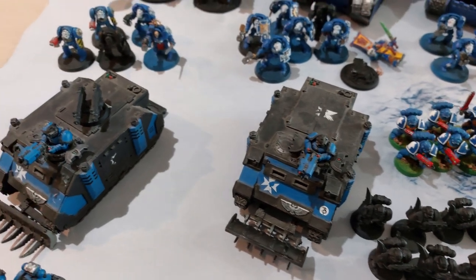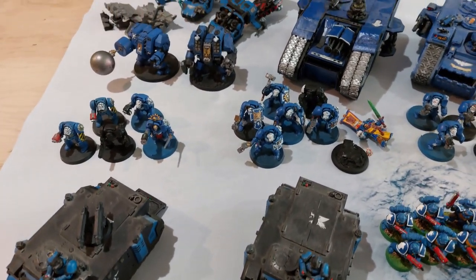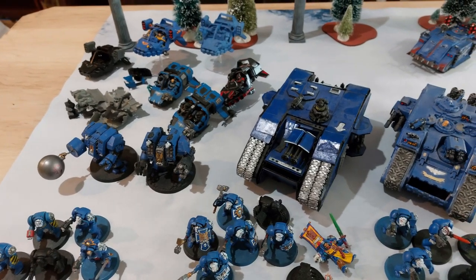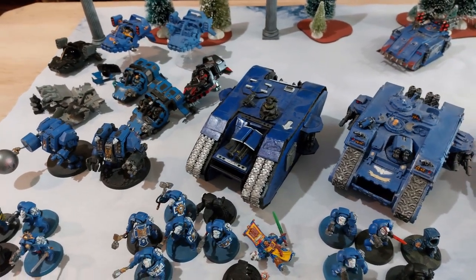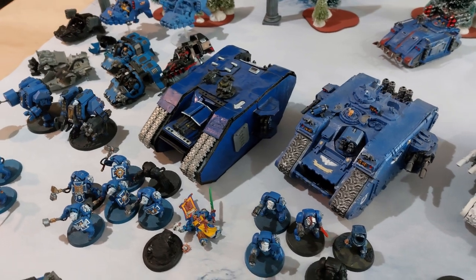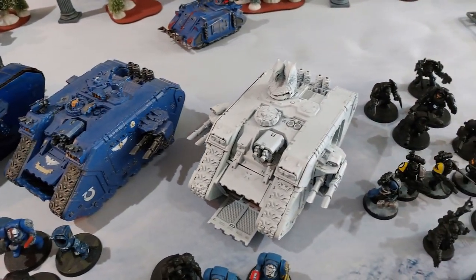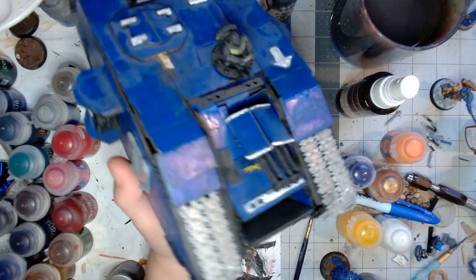I've had these Space Marine vehicles for well over a decade, many of them for two decades at this point. It's been hard to get excited about painting them, assembling them — playing with them, sure — but painting vehicles has been a struggle for me consistently. So I'm taking this opportunity to try and get caught up.